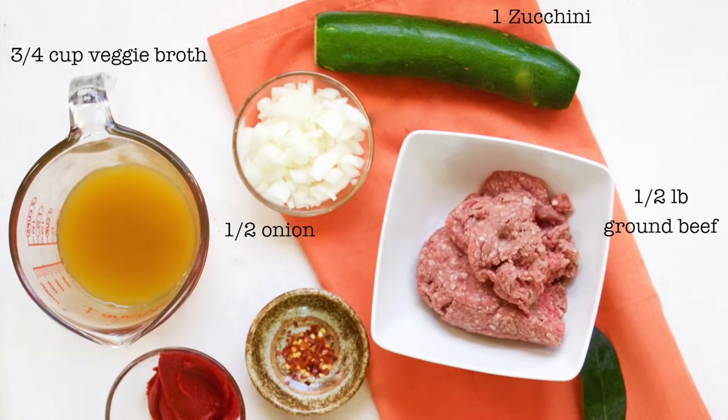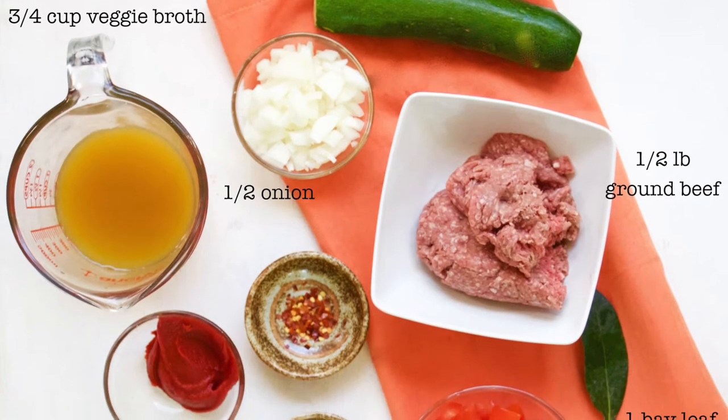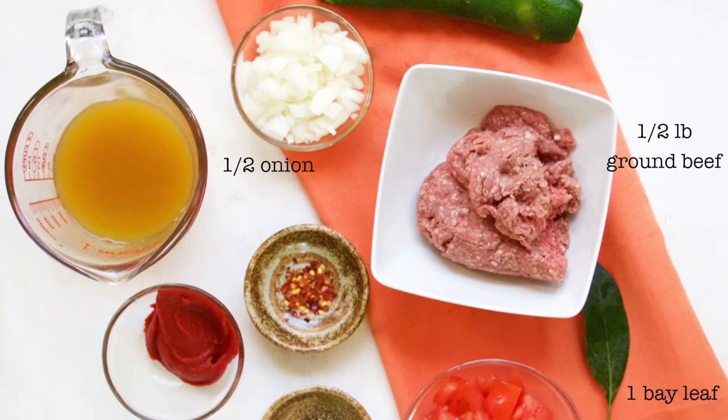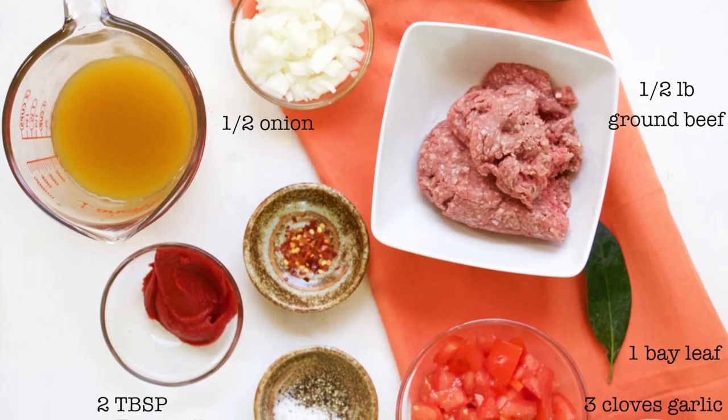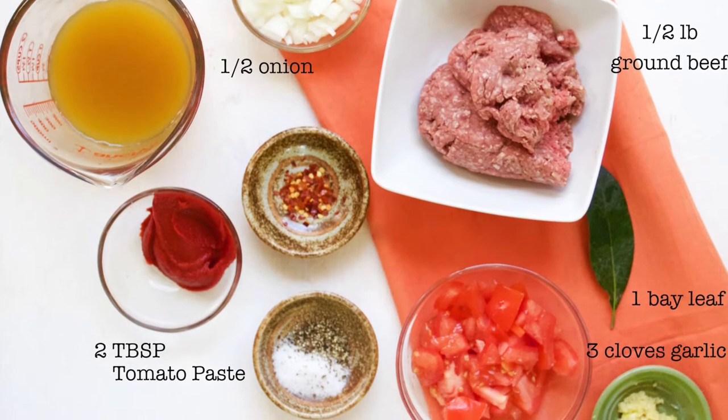For ingredients we're going to use one half pound of ground beef — you can use ground turkey if you prefer — one medium zucchini, one roma tomato chopped, one half small white onion diced, three cloves of garlic minced, and salt and pepper to taste.